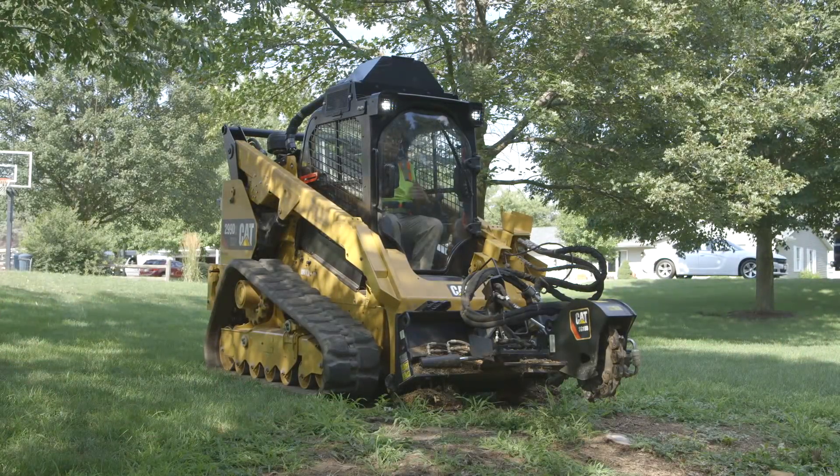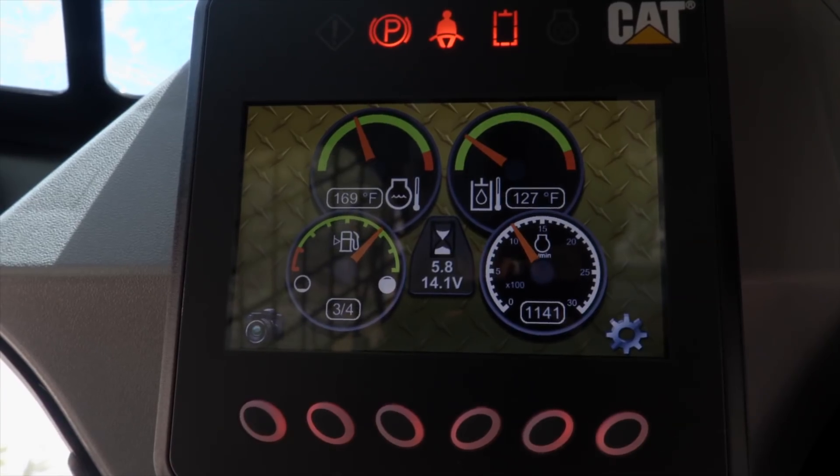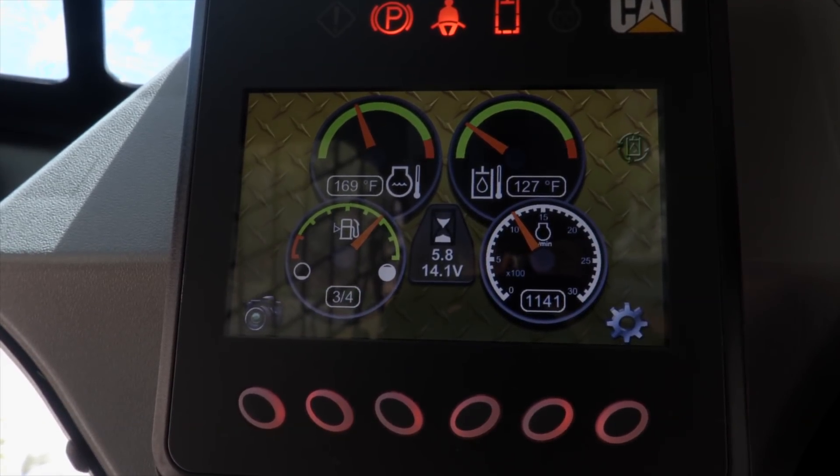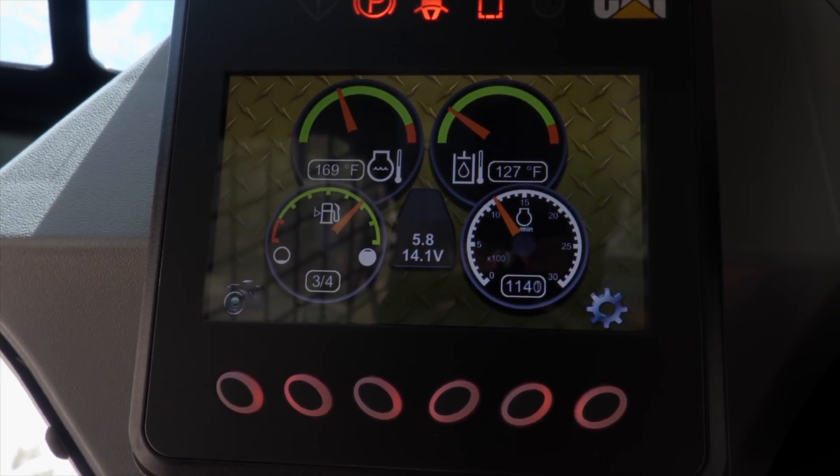Now we're inside the cab, my seat belt's on. I've activated the continuous flow switch on the right-hand console, or to the side of your head. That'll put the flashing light on the advanced machine display, telling you it is activated and it's ready to run.